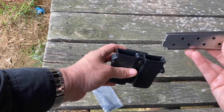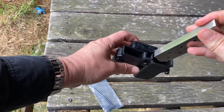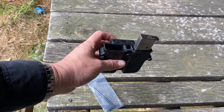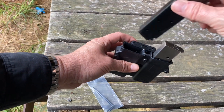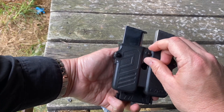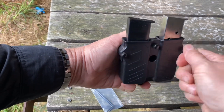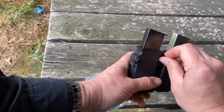Using it as a 1911 pouch, the magazine slides in fairly well with good locking. I've worn it for a few days and even when the pouch goes upside down, you don't get a whole lot of movement. I didn't tighten these down with a Phillips head screwdriver, so you could probably get them to go even more, but it's not terrible.